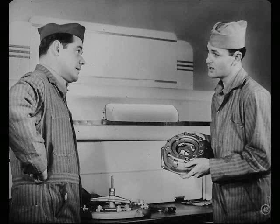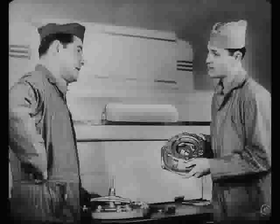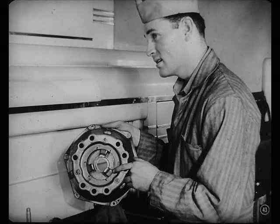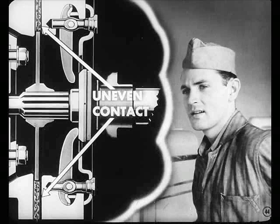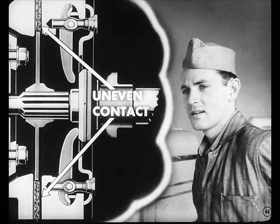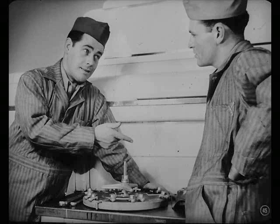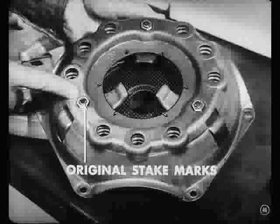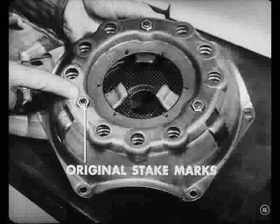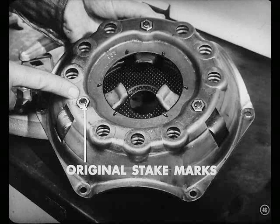Now I'll put the cover assembly in this fixture and set the levers. If the lever adjustments are not absolutely even, we'll have a cocked pressure plate — uneven contact with the disc, possible chatter, and maybe a noisy release bearing when engaging or disengaging. But this job didn't chatter when Bill tested it. Besides, I don't think this clutch has been touched before — no signs of re-staking on the adjusting nuts, so the levers are probably okay.